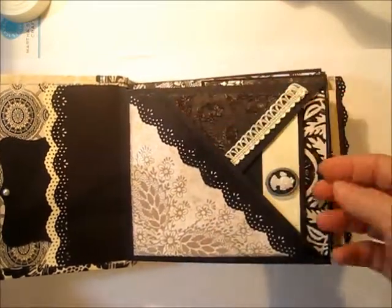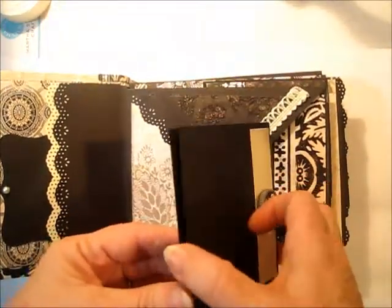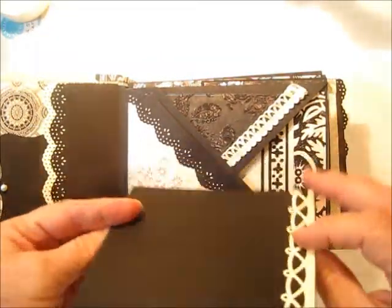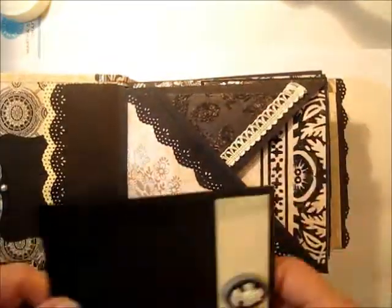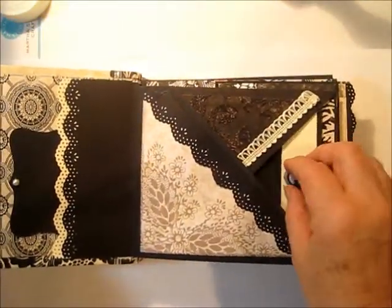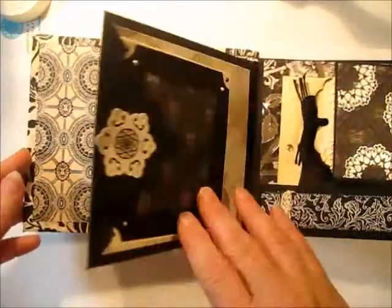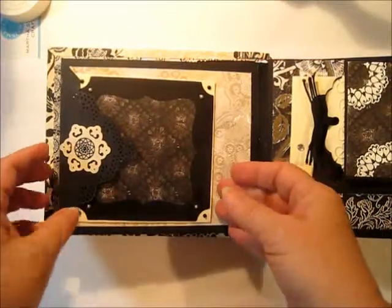It has a place here for a tag, and here is a place for lots of photos to start right off in the front of your album, and you can put all kinds of pretty things right in here. Embellish it any way you want, and this happens to be the black and white version of this album.